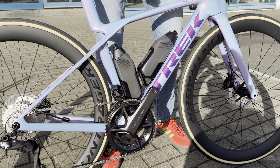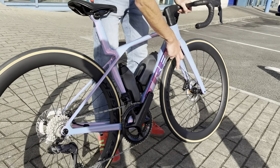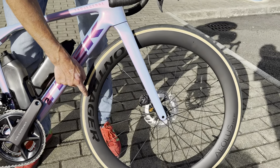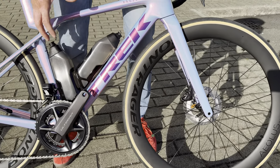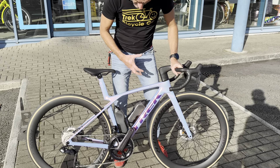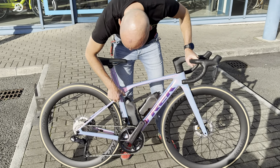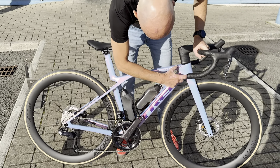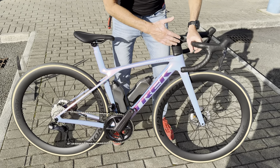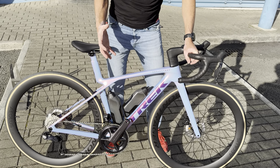What they've done with the new Madone is they've married up aero with lightweight. You've got the deeper wheels, whereas the older Madone used to have a shallower wheel — the climbing bike. This one has deeper wheels for aero. It has a slimmer frame than the old Madone — really slim seat stays, whereas the old one had much deeper aero seat stays, a much deeper seat tube, and a much deeper down tube.